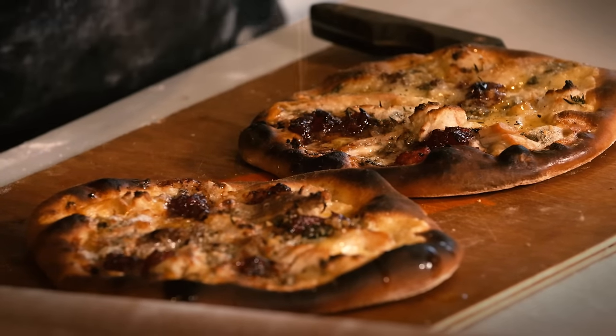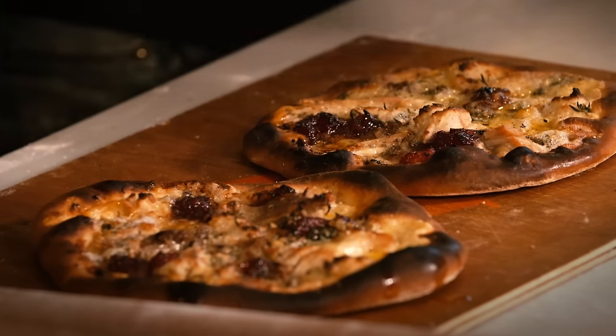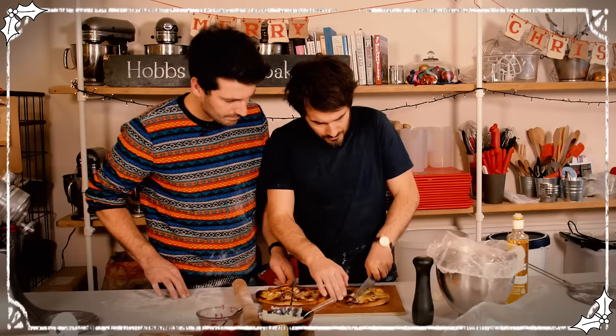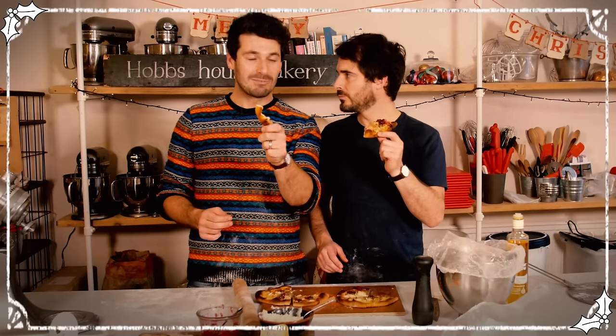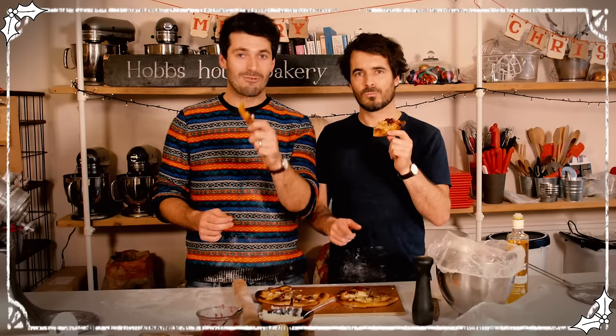Now that is how to do the day after the best day of the year. Lovely crunch as it goes to the crust. Smells so good. That is too delicious to miss out on. This Boxing Day, make yourself some dough, get your leftovers, and make some cracking pizza.